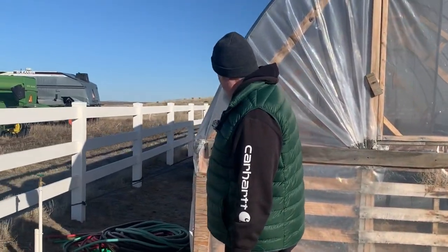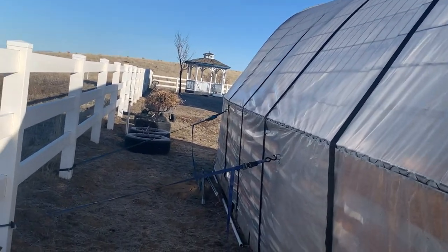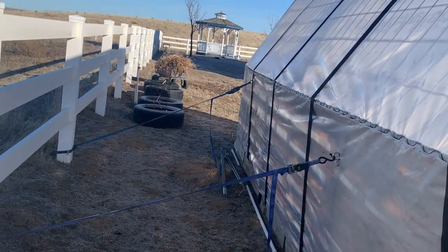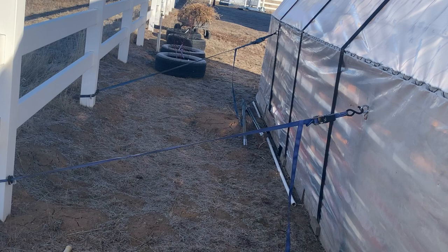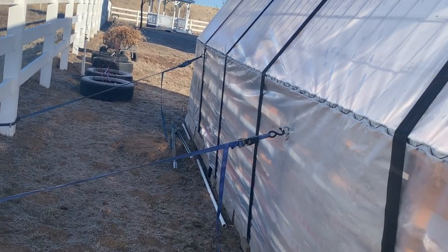We have more strapping here attached to our fence so it gets pulled in both directions and can't go anywhere. It's tight. We also had to put a little bit of foam where the wiggle wire was just to avoid rubbing.